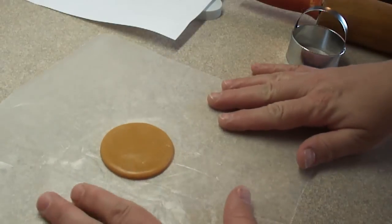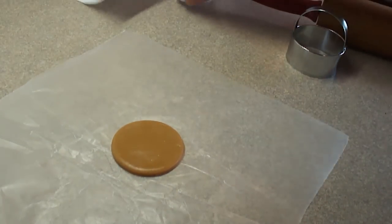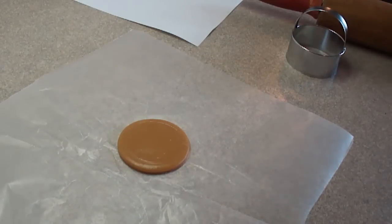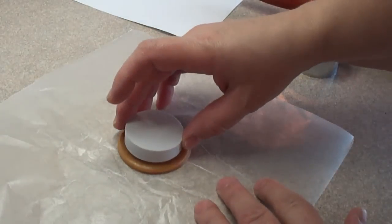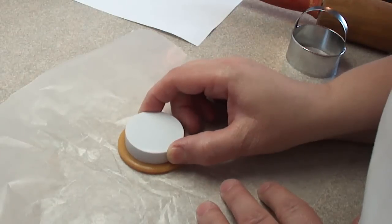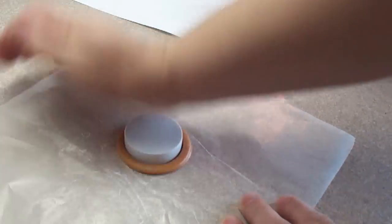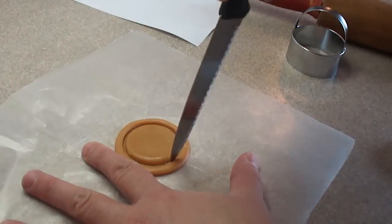One thing with caramel — if you see fingerprints on it, if you rub it gently, it'll become shiny and the fingerprints will go away. Now to get a ring, you're going to have to cut out another circle in the middle. I'm using a lid to a spice container that was just the perfect size to make the right thickness of ring for the pin.